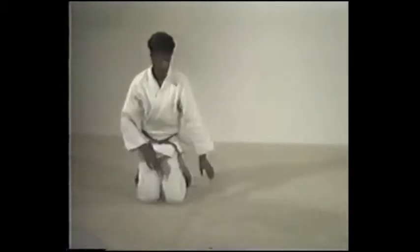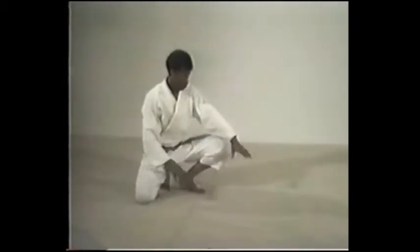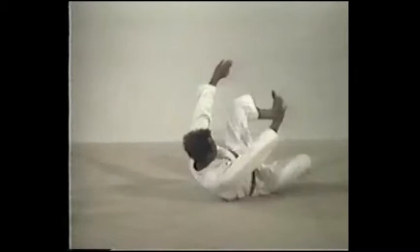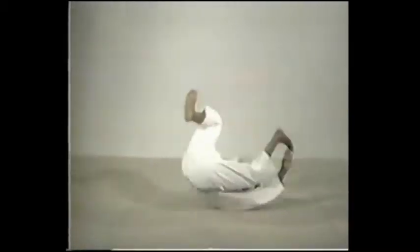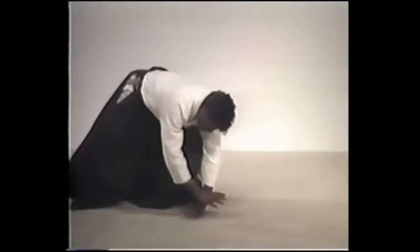To learn the front roll, start off low to the ground. You want to turn your body into a circle, or a sphere. Starting with your fingertips, roll over your arm and shoulder in a line across your back to your opposite hip. Here is the proper hand position. Notice that by rolling on the curved arm, there is no single point of impact.